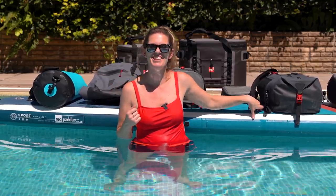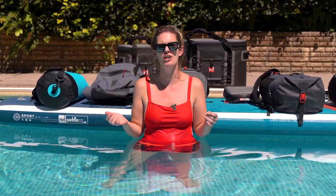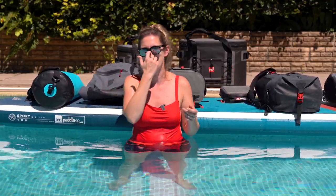Hi and welcome to this Red Short. I'm going to be giving you a quick overview of the Red Original range of waterproof bags and helping you find exactly the right waterproof bag for you. You'll notice I'm here in the water to help demonstrate the fantastic waterproof features of these bags. So let's get straight in there.